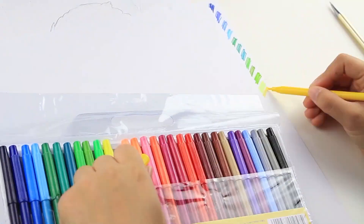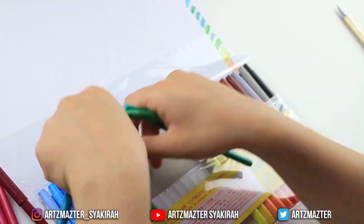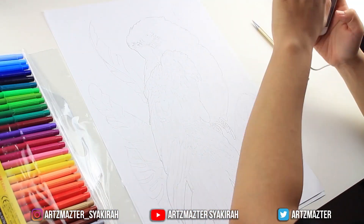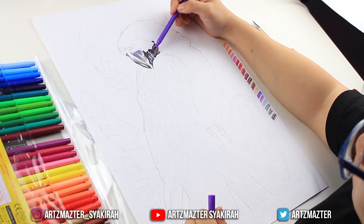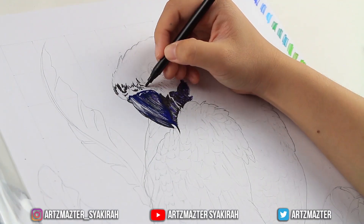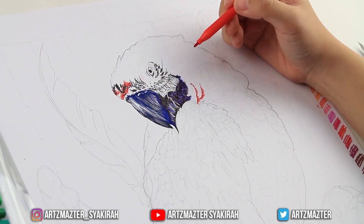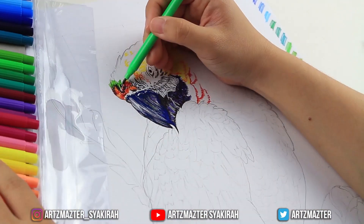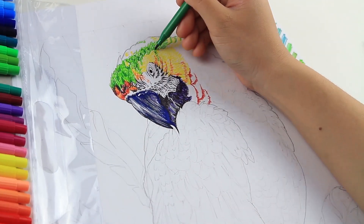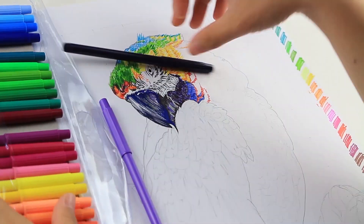Before I start coloring the parrot I had to test out each pen to see how everything goes and what color appears — whether it's warm or cool tone. It was a bit unorganized. I started with a gray color and then moving on to black for the beak to create shadow, highlight, and dimension. I also mixed in blue and purple on the beak to create highlights.